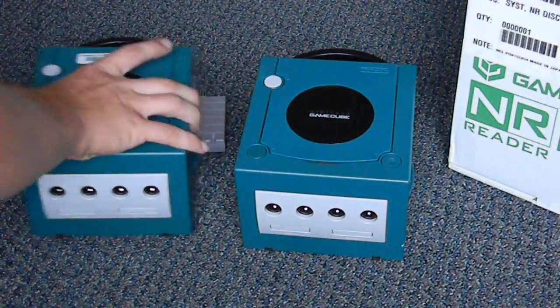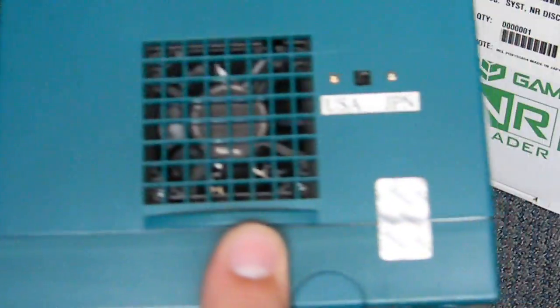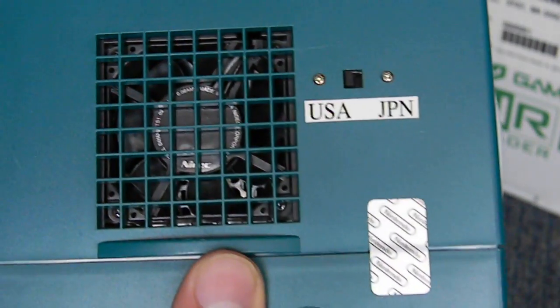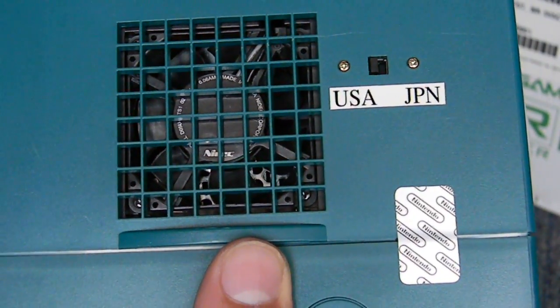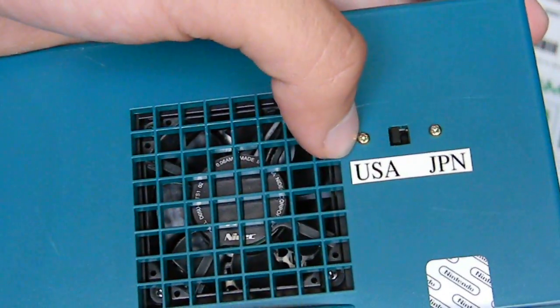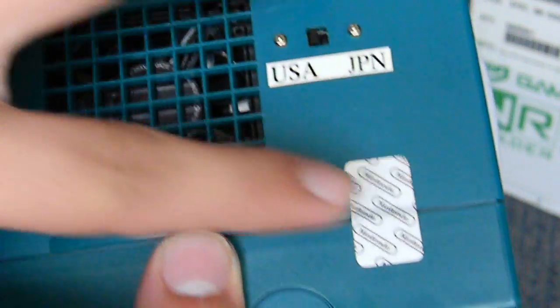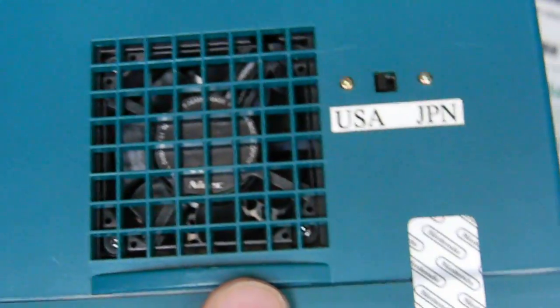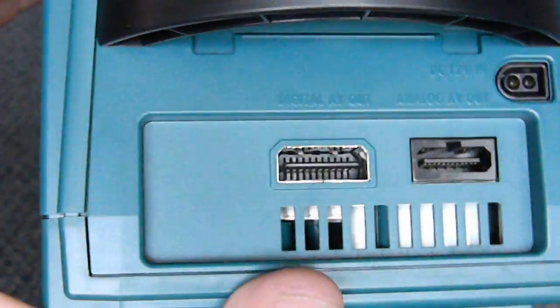One interesting feature about these NR readers, at least the NTSC ones, is they have a USA and Japanese switch on the side which allows you to boot into different BIOS — either USA BIOS or Japanese BIOS. On the back you've got your warranty seal, which just looks like a standard GameCube.